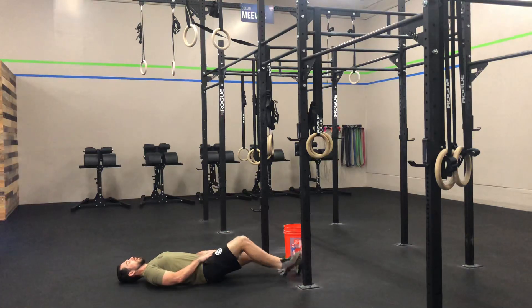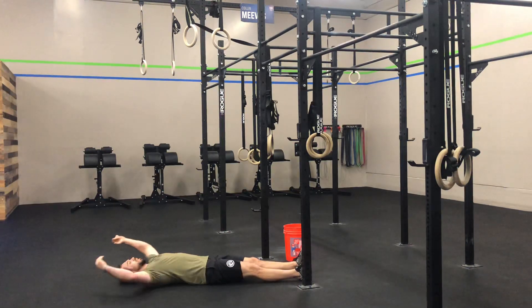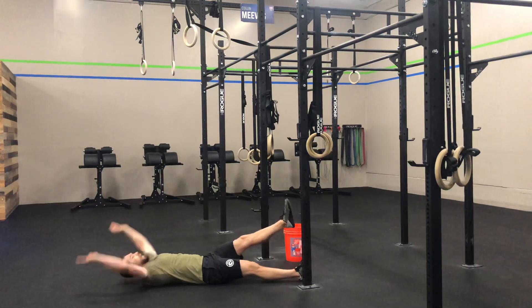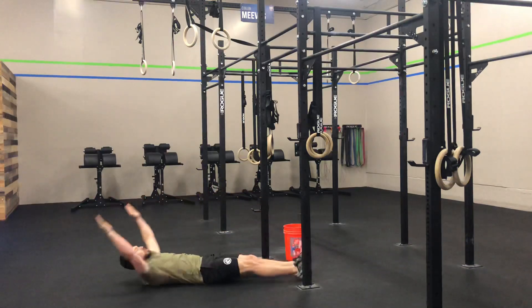So what we're going to do: start with both feet out in front of us, arms extended overhead. We're going to try to meet in the middle the best we can, so we raise one leg up. Both hands come to the middle, like so.